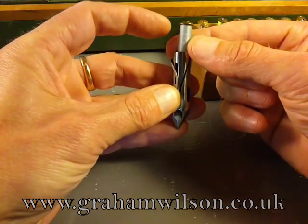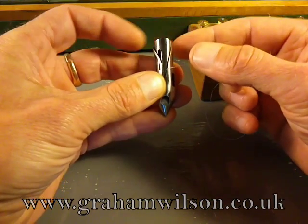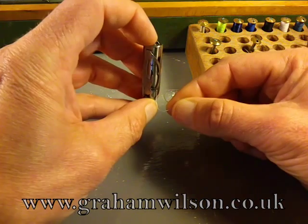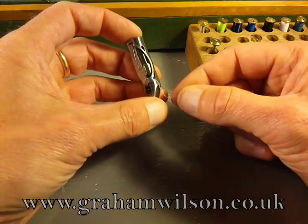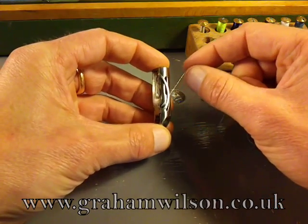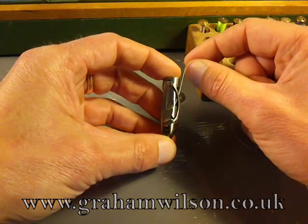Simply drop the bobbin in and let the thread that was coming off to the right go down into the slot and pull it all the way down. Now put your finger on the top there just to give a little bit of friction. Come all the way down to the bottom and then pull back so that it goes underneath that spring.